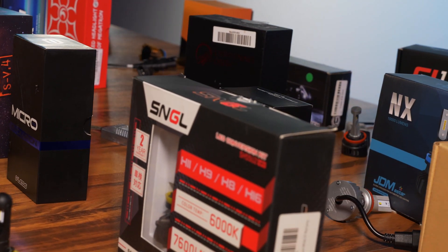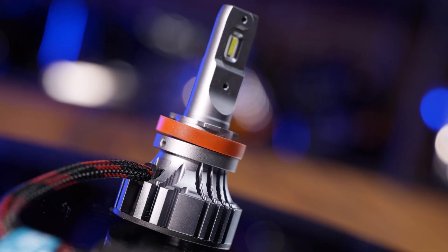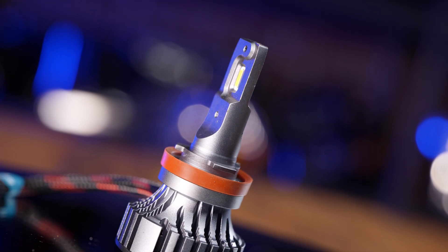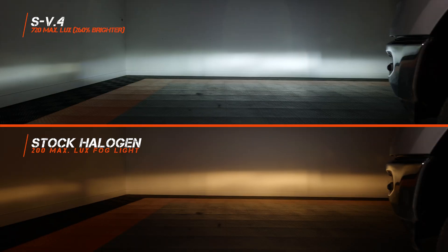After testing hundreds of different bulbs, we came down to about 15 that are even worth noting. We're going to start out strong with the SV4 bulb. This bulb has been on our channel over and over again because it's one of the best and brightest bulbs out there. This comes in at 260% brighter than those stock fog lights, and you can look on the left side as well and notice that the beam pattern is very similar to that of the stock fog lights.